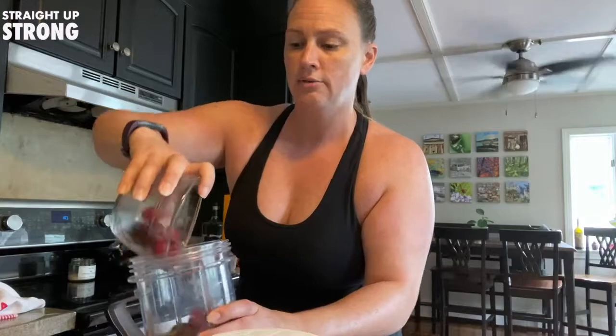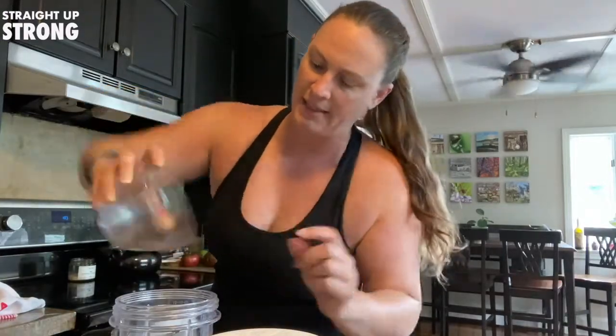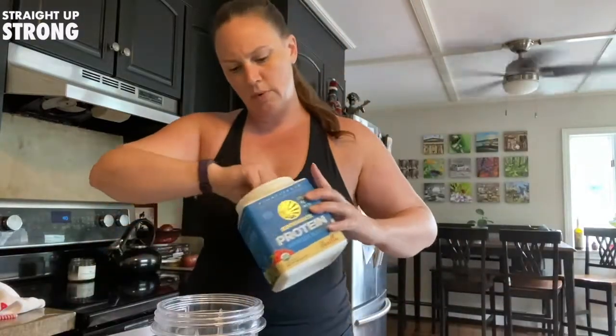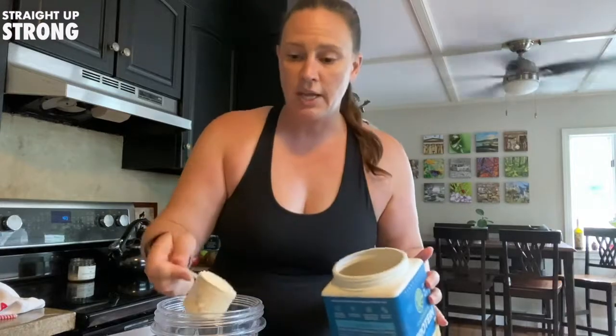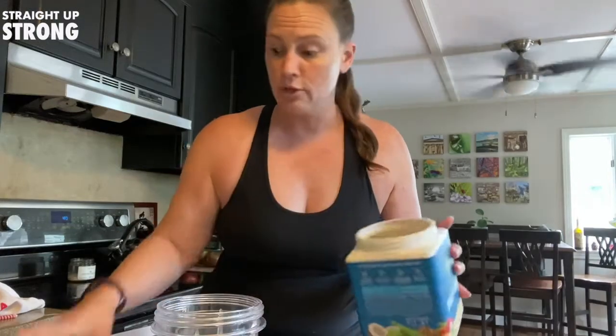We've got our beautiful frozen cherries — that's one cup of cherries. I don't typically measure things; I usually just eyeball my servings. I am going to use one scoop of this vanilla protein powder, and obviously you can change the flavor with chocolate or whatever flavor you prefer.